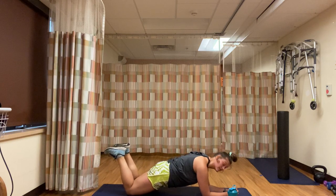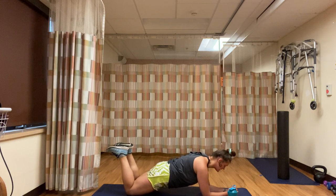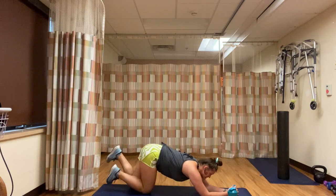Your elbows should be underneath your shoulders — stack the joints, take some pressure off there. You're already over halfway, 20 seconds left. Remember to keep breathing. Keep that spine in a straight line for 15 more seconds, then you get a one-minute break and we're going to start all over again. Great job — five seconds left. Four, three, two, one — rest.